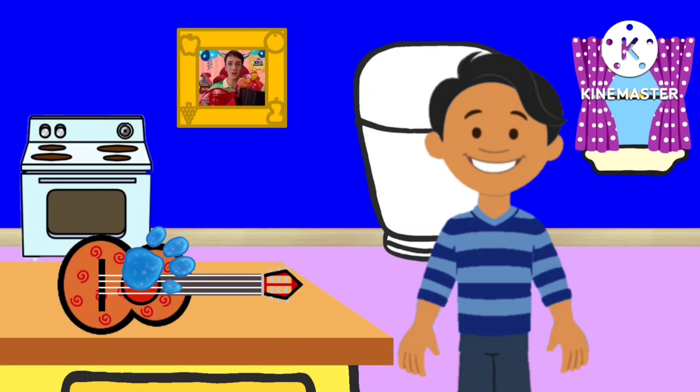We need our handy dandy notebook. Let's draw Chris's present — a guitar.